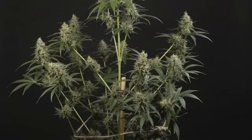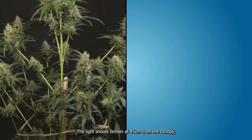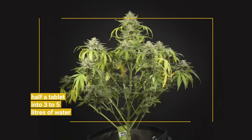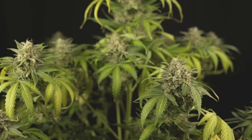Week 9: the finish line approaches. Keep the relative humidity at 40% and the air temperature at 25 degrees Celsius. The light should remain at 45 centimeters from the canopy, and keep watering your plants with 1.5 liters of water every 24 hours. You'll notice the fan leaves starting to become discolored and even drop off — don't be alarmed, this is a natural process.